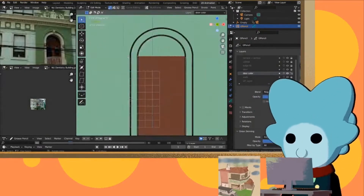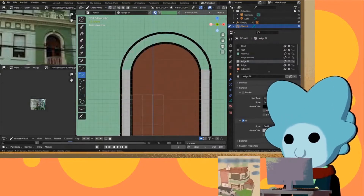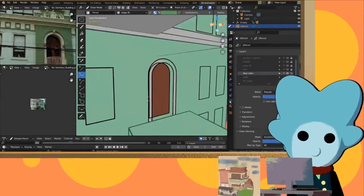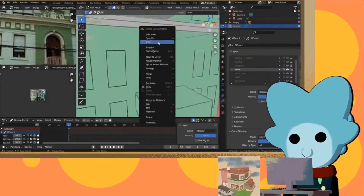The only trouble I have with this tablet is when it comes to using it for Grease Pencil in Blender. I'm guessing this is less of a hardware problem and more because of my lack of experience in making sketches in 3D space.